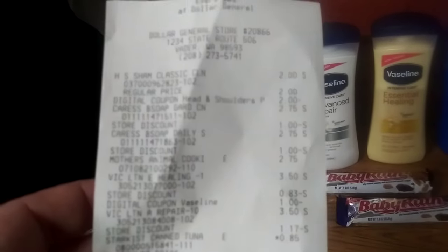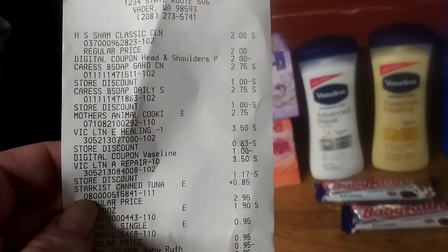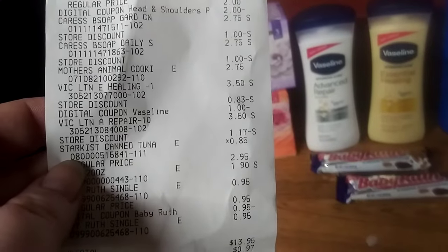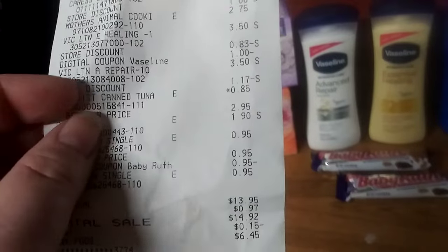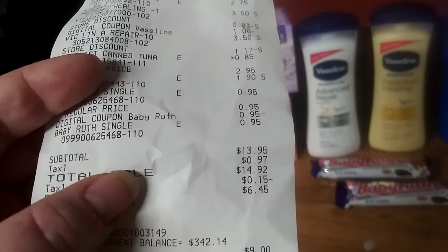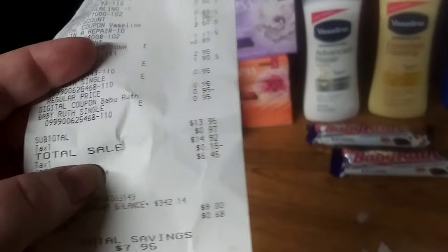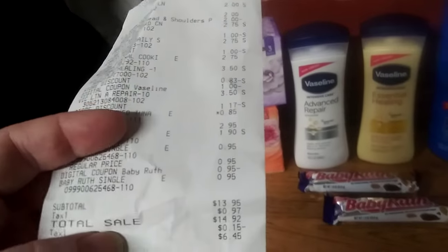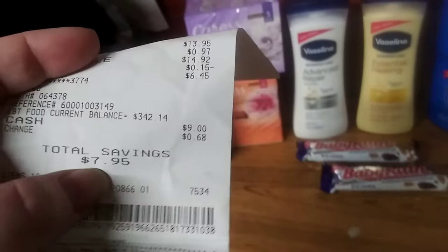I can see all my coupons, if it would just focus. Everything came off as according to plan. The can tuna is $0.85, originally $2.95, so don't lose hope. I got a soda. The pay booth came off. My subtotal was $13.95, so I would have had to use my card, my food card, to get the food items. Then it came out to, like, $8.32. So, not too terribly bad. I spent nine dollars and I saved $7.95.